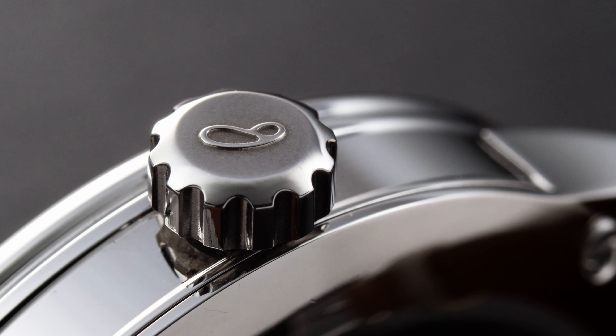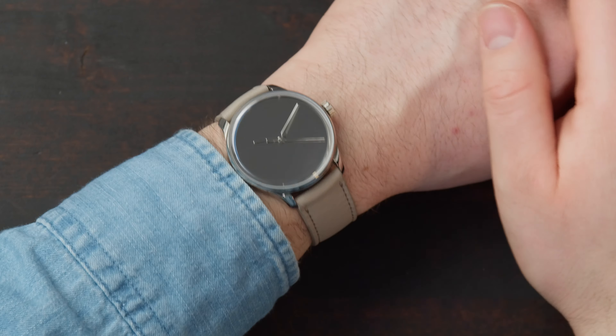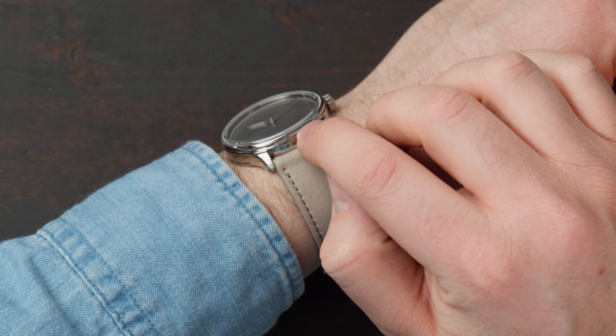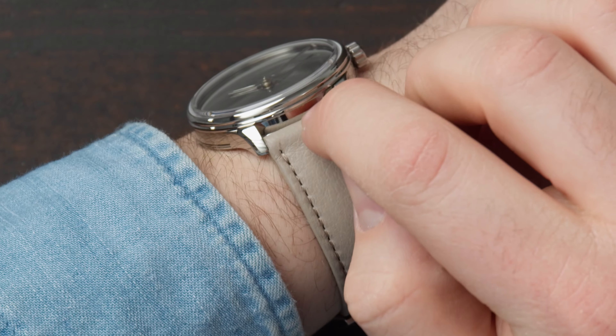The crown is very easy to use — it's riveted, polished, and has the Sartor Ibiard logo on it. When I turn the watch you can see that the side of the case and the bezel, which here is very thin or almost non-existent, is slightly stepped.